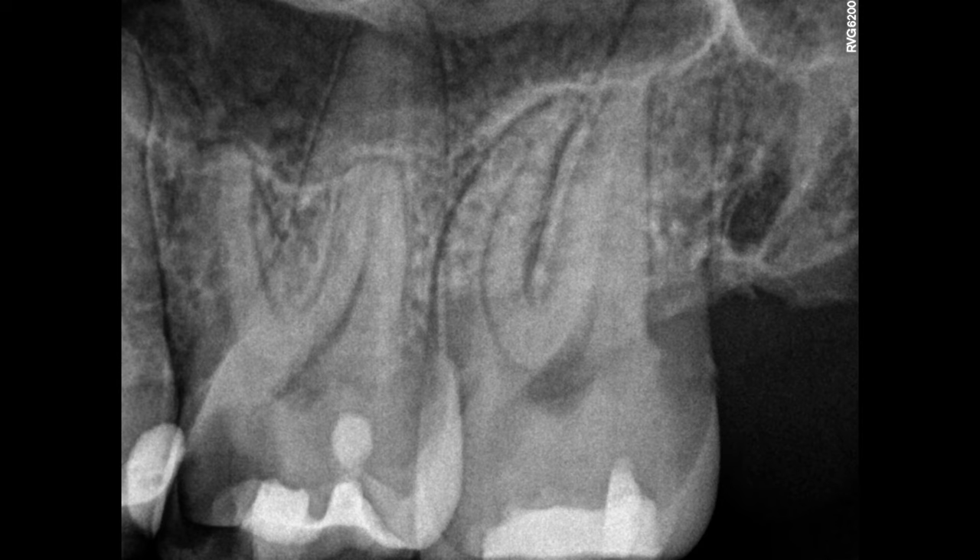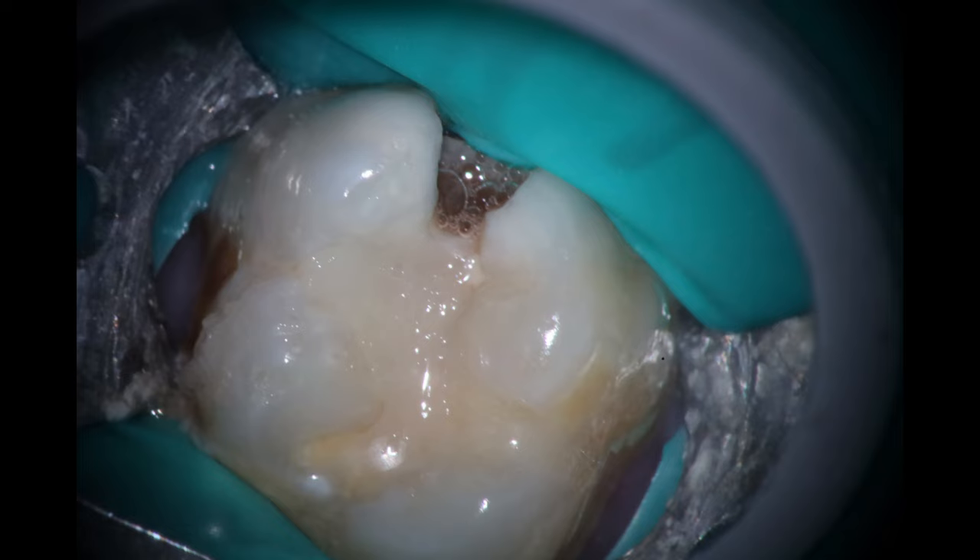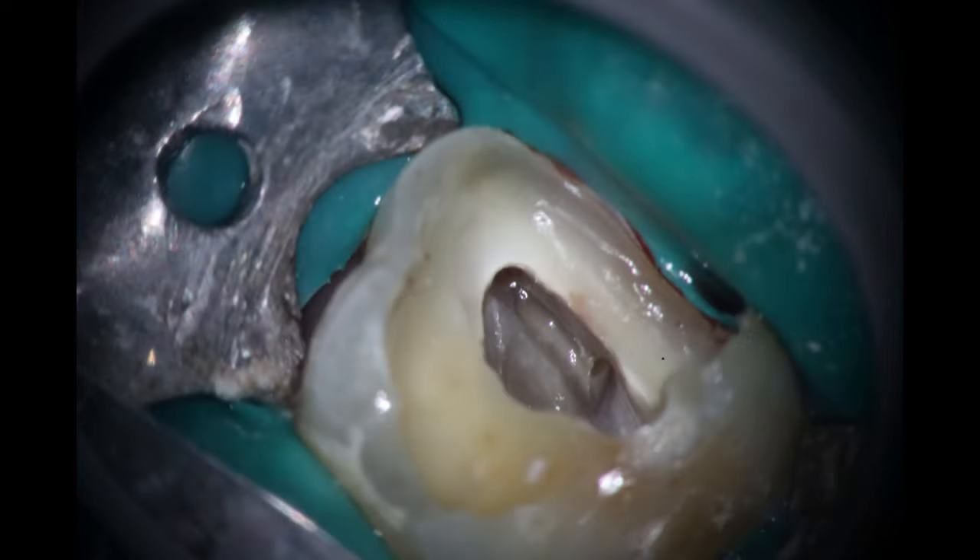What I did is I kind of did a completely unedited version of this, so you'll literally see full time — there's no cuts. This is the case; we've already at this point cleaned out the caries, obturated the canals, and we are ready to fill it up. We just took our check film and here's where we go in.